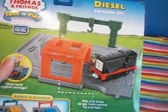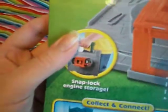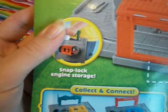It's the bottom, which features all the details. And the back, which shows what the set looks like when set up, and the snap lock engine storage.